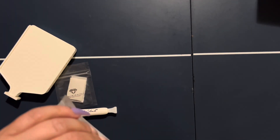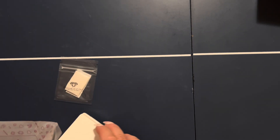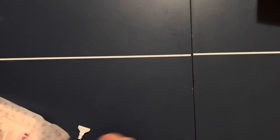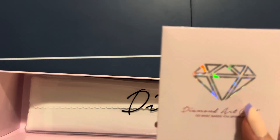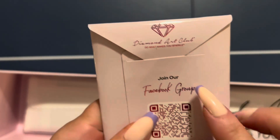Let's take a look at this diamond painting — I'm very excited to see this. It looks bigger than I expected, but that happens to me frequently. I'll look at the size, have an idea of how big it's going to be, and then it arrives and I'm surprised. It's a little bigger than I expected, but it'll be beautiful.